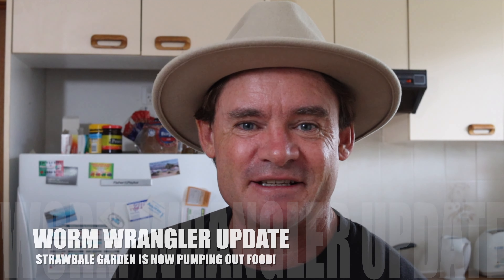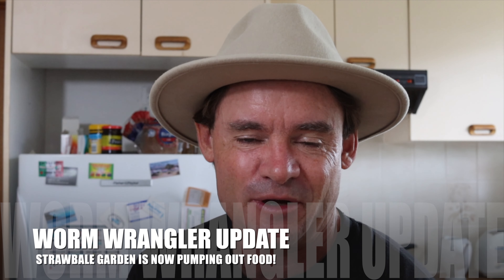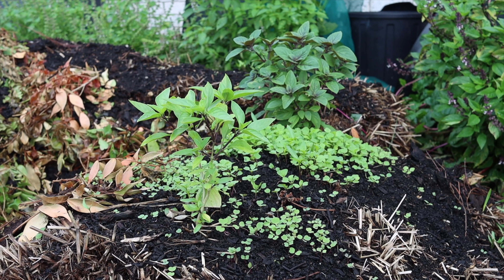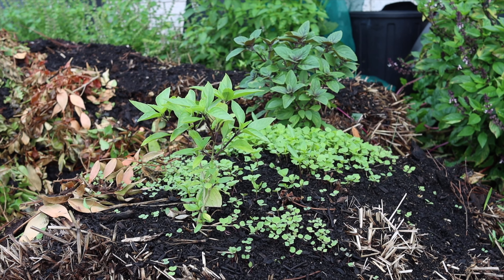G'day friends and welcome to Marty's Garden. You might be wondering why there was no intro at the beginning of this video. Well, this is really what you get when you become a worm wrangler — no mess, no fuss, straight to the point content teaching you in a couple of minutes, step by step, how to farm worms, how to raise organic seedlings using the castings and everything from worm farms, and starting a straw bale gardener beginner's guide.